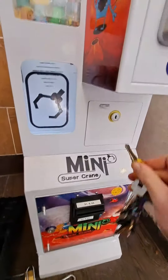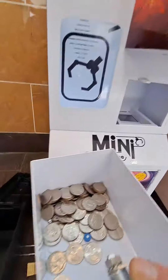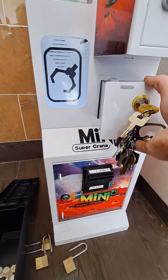Hi guys, DJ here with Homestyle Vending. Just checking up on this machine at the Chinese restaurant. Quite a bit of quarters at this first location. This is a 10-day collection.